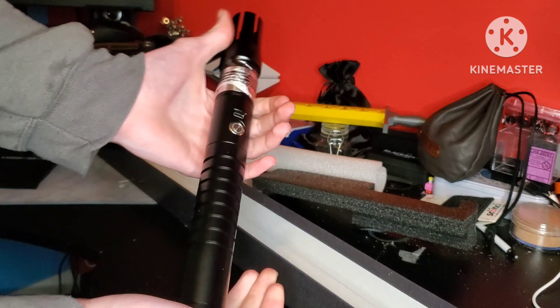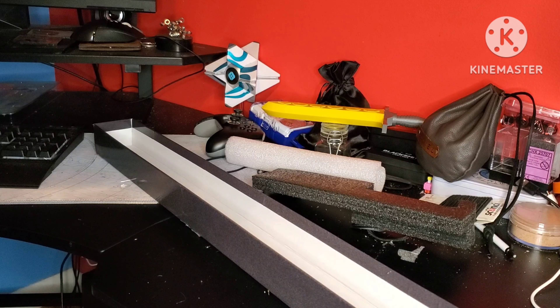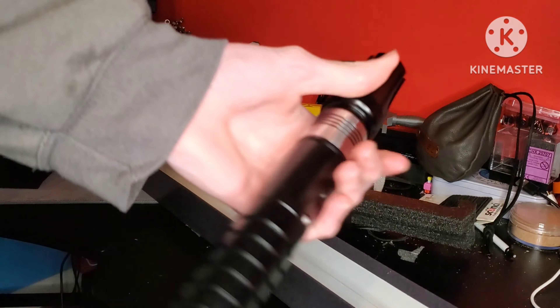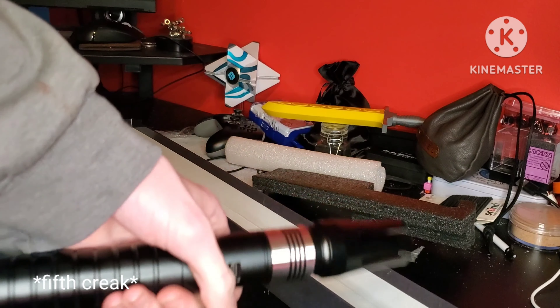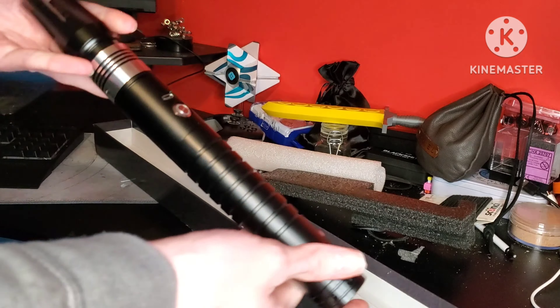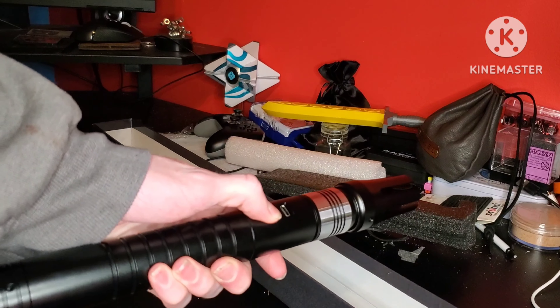This is the Nova Hilt saber, as you can see. My house is apparently haunted — there's a ghost opening my brother's door. Anyway, this is the Nova Hilt saber. Let's see if it's charged. Powering on.